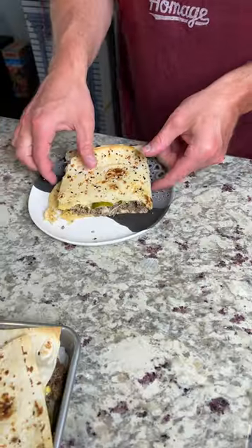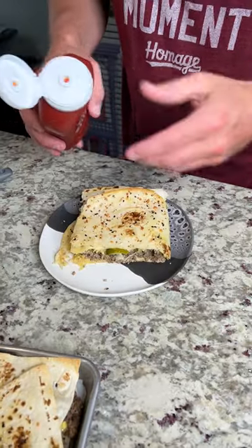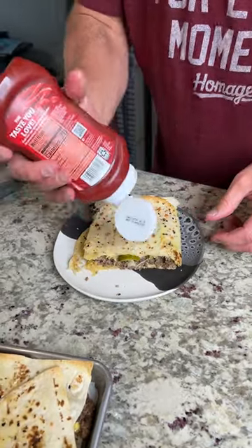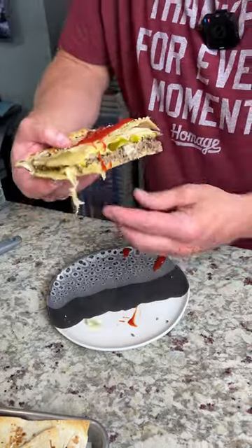Put it on your plate — there it is. Let's go ahead and take a look at that. Looks amazing. What burger is not good without ketchup? I mean, you have to put ketchup on a burger. You don't have to, but I prefer it. So we're going to get some of that ketchup. This is hefty, man.